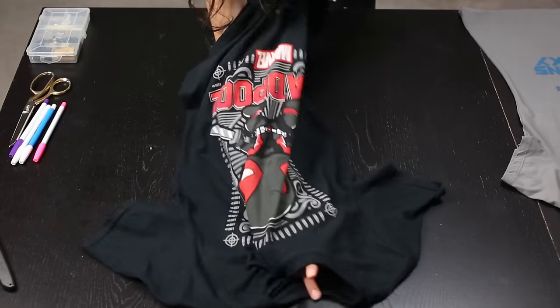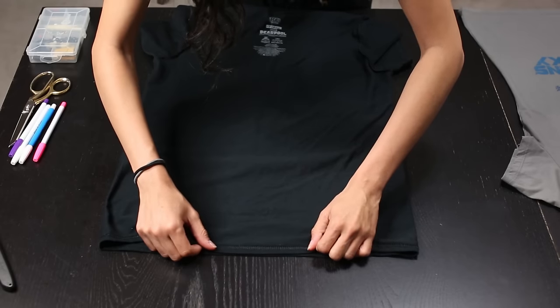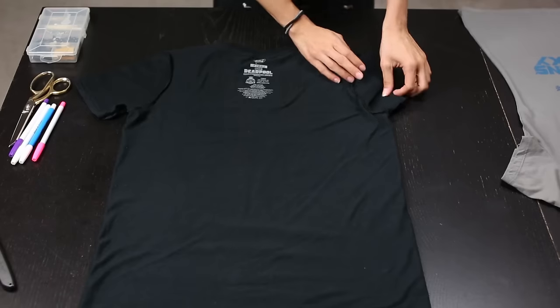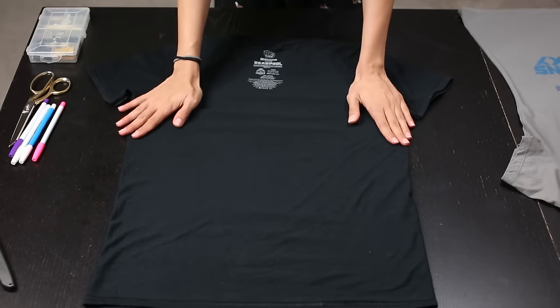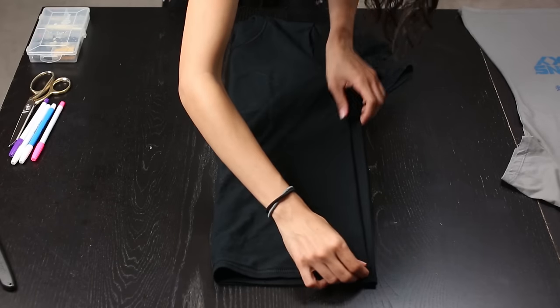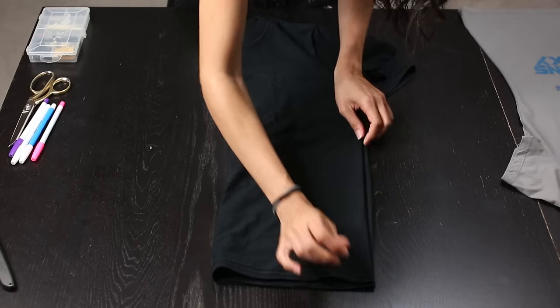First you'll need to turn your shirt inside out. Make sure your edges are lined up perfectly and your shirt is laid out nice and evenly. If it's crooked, your shirt will sew crooked, and that's not good — take your time, you don't want to ruin your shirt. Now we're gonna fold the tee in half. Once again, make sure the edges line up perfectly and it's laying nice and smoothly.